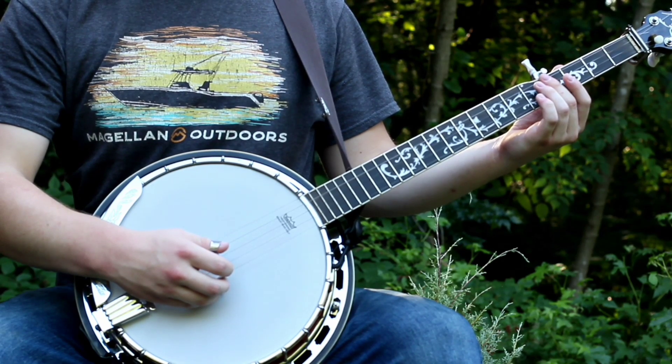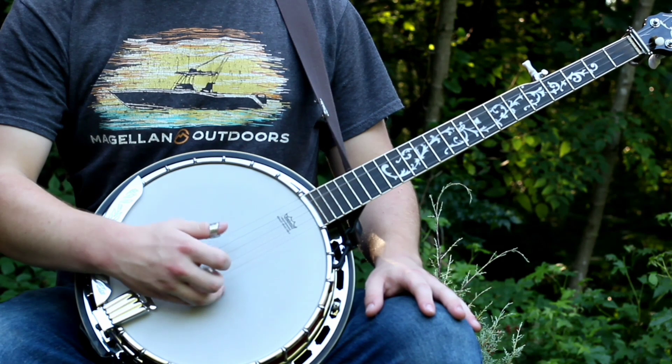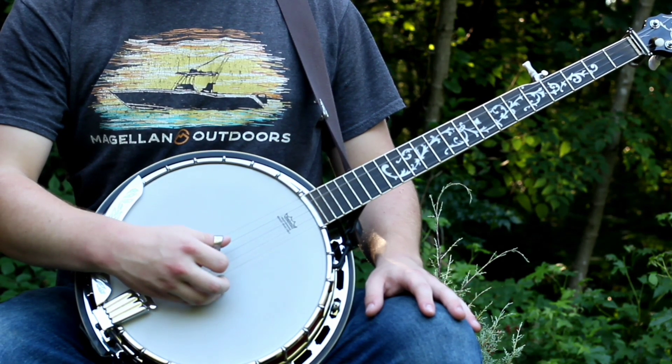Alright, so this arrangement completely just uses the forward reverse roll, which is just 3, 2, 1, 5, 1, 2, 3, 1.